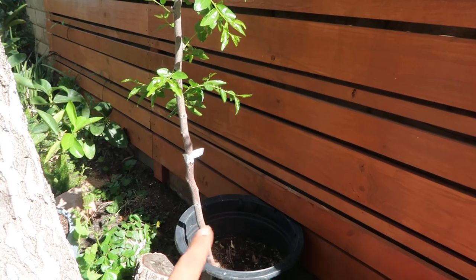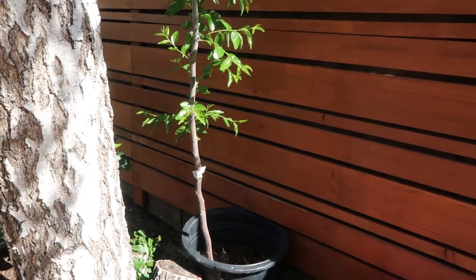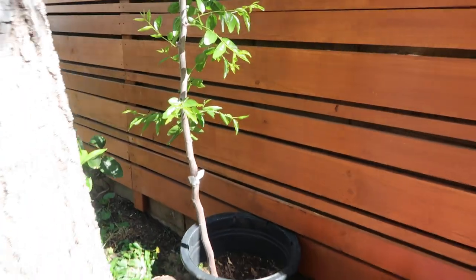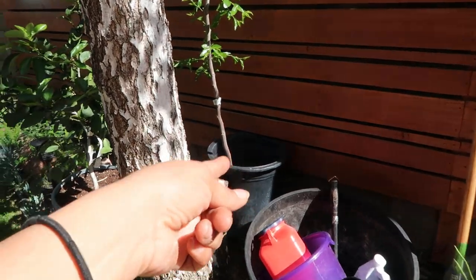I don't think I'll be keeping it in that exact container. Since it's going to be a permanent home, I plan on getting something a little prettier than that, so that way it can be a showcase to my garden and not an eyesore like that container there.